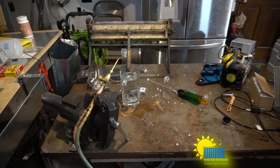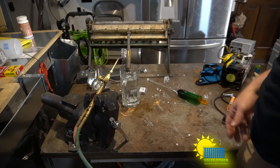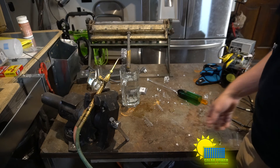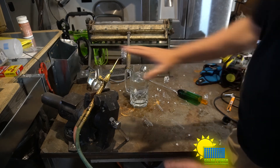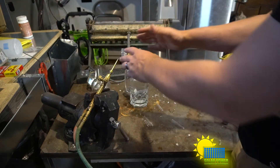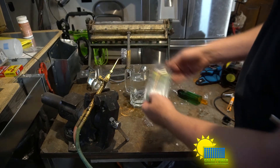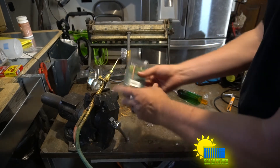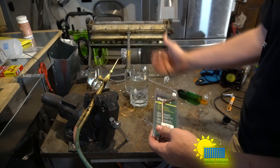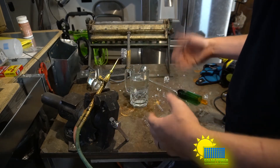Ladies and gentlemen, we are here at the melting station. This is one of my favorite places to be — I like to burn stuff. You could call me a pyro, whatever you want to call it. What we do here is we take an oxygen and acetylene torch with what they call a rosebud tip. I have a standard tip — this is your standard two-gauge tip — it puts out a lot of fire. But this one is a little smaller; it puts out a lot more fire at the same temperature, so it makes it a little easier to melt glass.